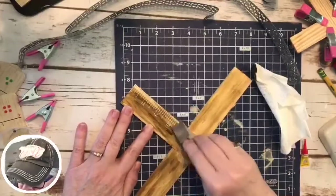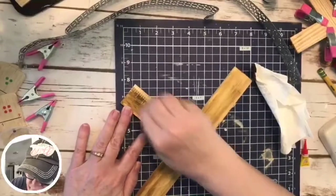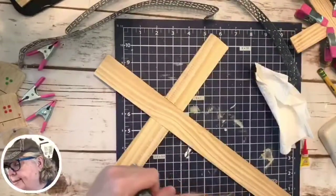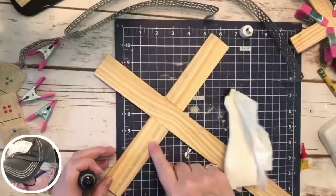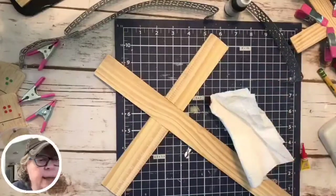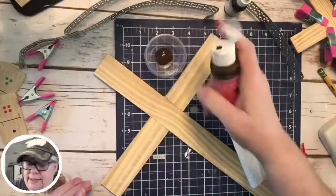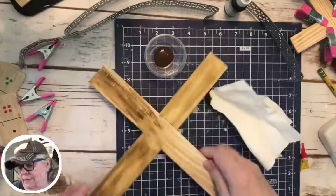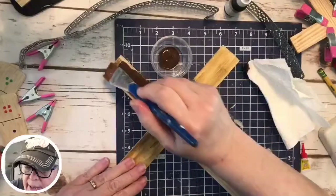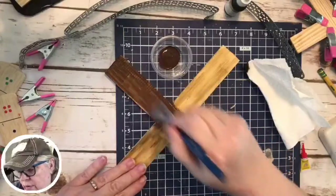I'm going to see if I can sand off this ruler because if not, I need to flip this over. I don't know why they put a ruler on it — what's wrong with them? We're going to do this side. Oh, there's a ruler over here too — I can't win for losing! Hold on, we're going to have to do something different. This is part of crafting — you say, well, that didn't work, so you go do something different. I'm going to use paint this time. It's still showing through a bit — might have to do two coats on that one.